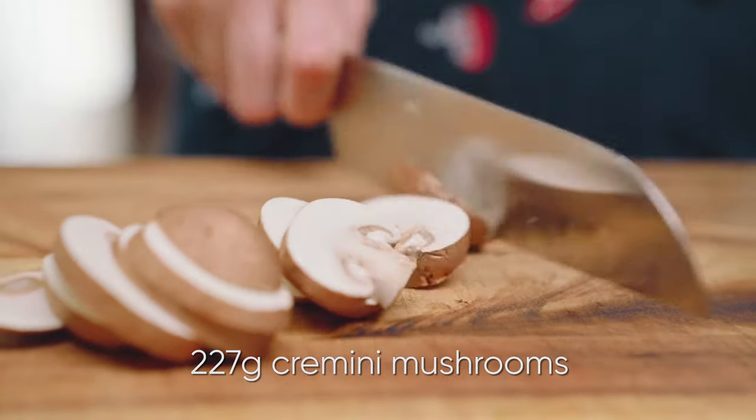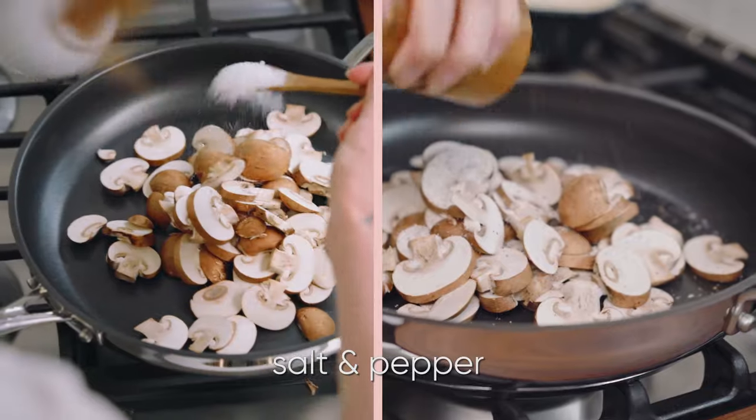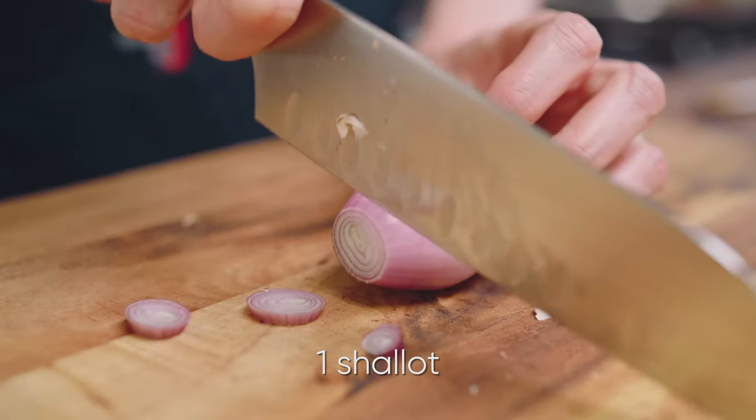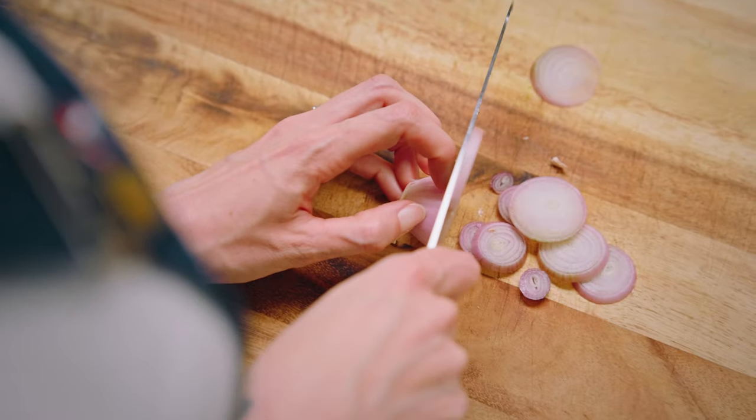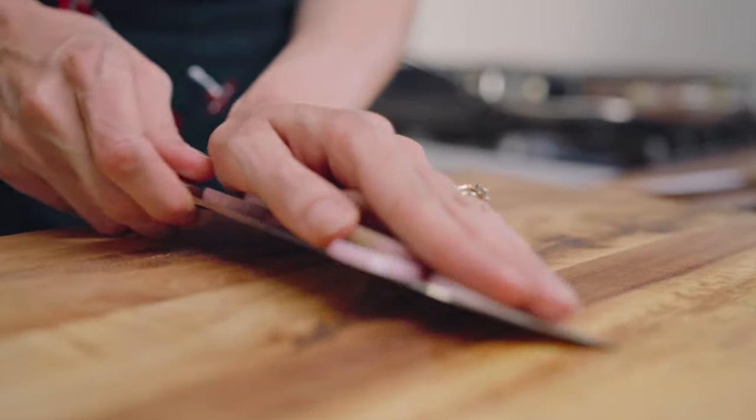Add 227 grams of sliced mushrooms into a dry pan over medium heat. Add in a little bit of salt and pepper. And while those do their thing, thinly slice up a shallot. Add in two tablespoons of butter and that shallot.